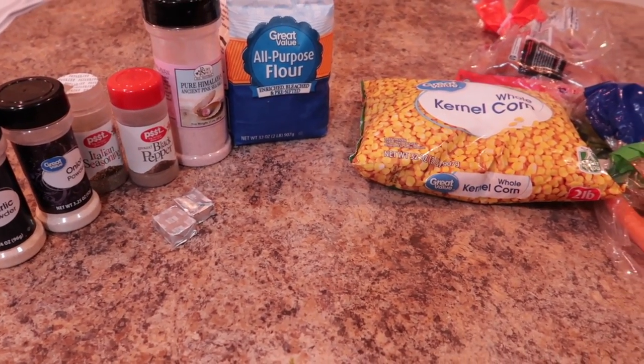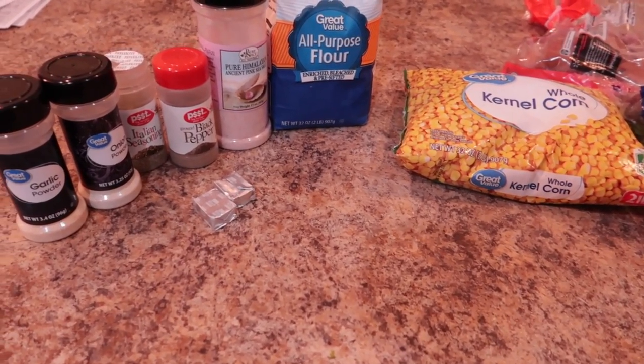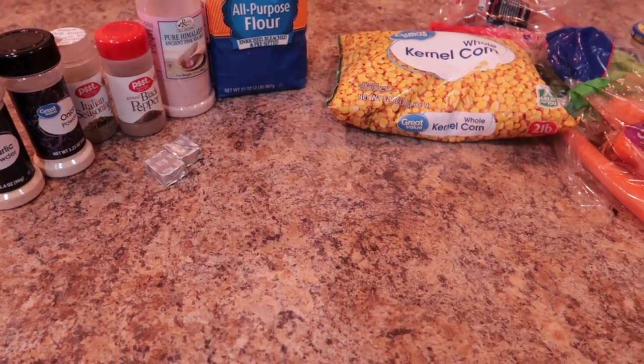Today I'm going to be making a potato corn soup — it would more than likely be closer to a chowder. It is summertime, but I still like soup during the summertime because it's quick, easy, and affordable.